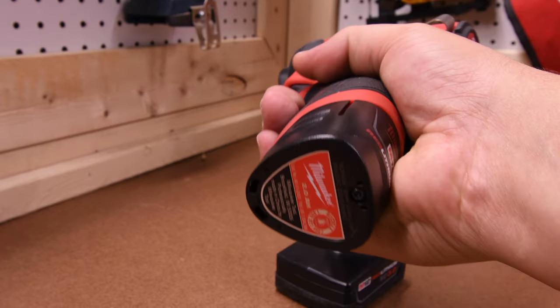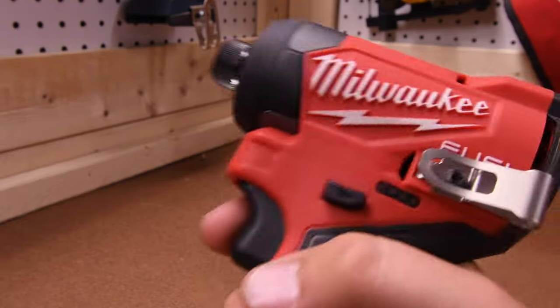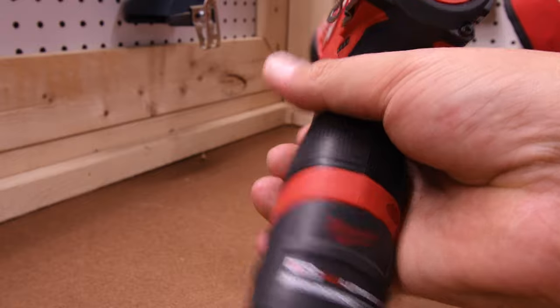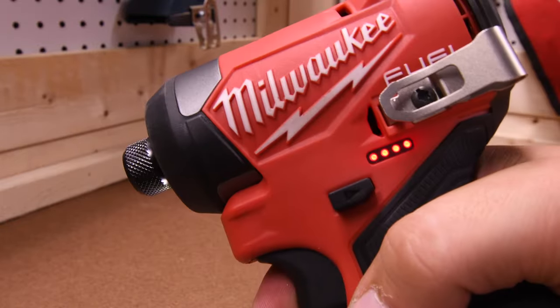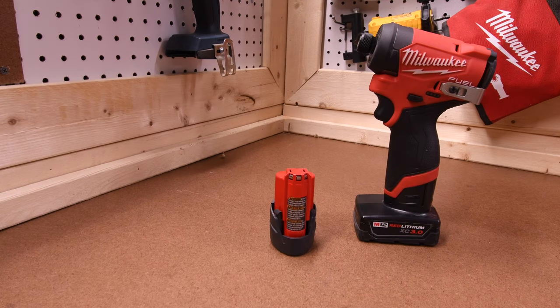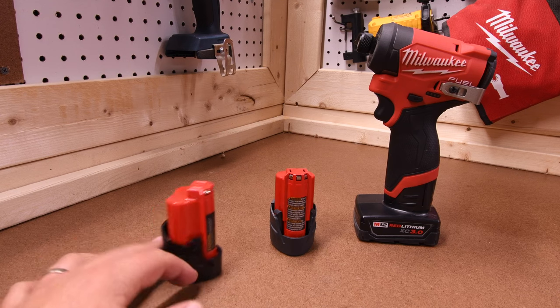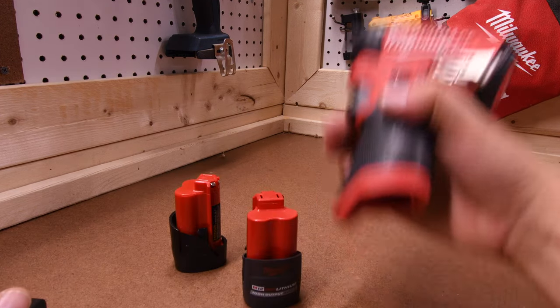Let's check the battery status on these batteries and see what they're at. The 2 amp hour has 3 bars. The 2.5 high-output is full still, which is actually amazing. And the 3 amp hour is full bars as well. Is this battery worth it? I think it is. But I would like to see this battery in kits, and I also want to test out the 5 amp hour high-output battery that is coming out soon.